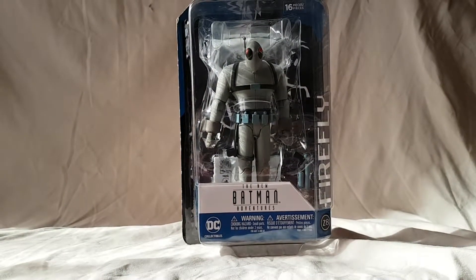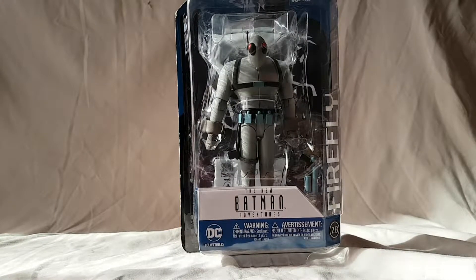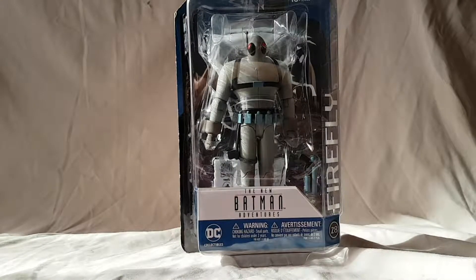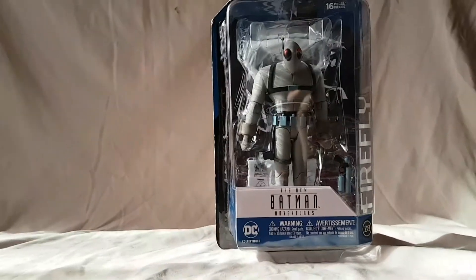What is going on everybody, Mattitude 22 here, today bringing you guys another figure review. Today we are looking at the Batman — the New Adventures of Batman, I should say — Firefly figure from DC Collectibles.